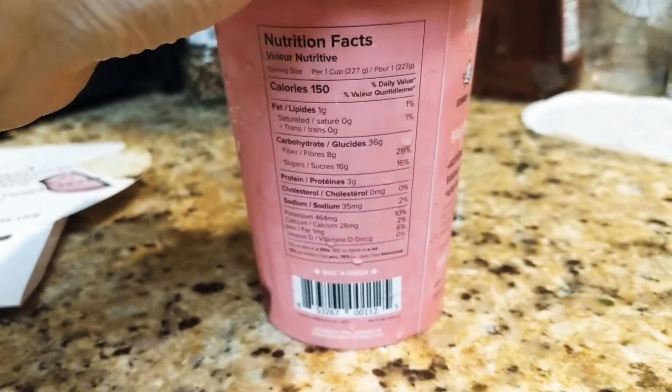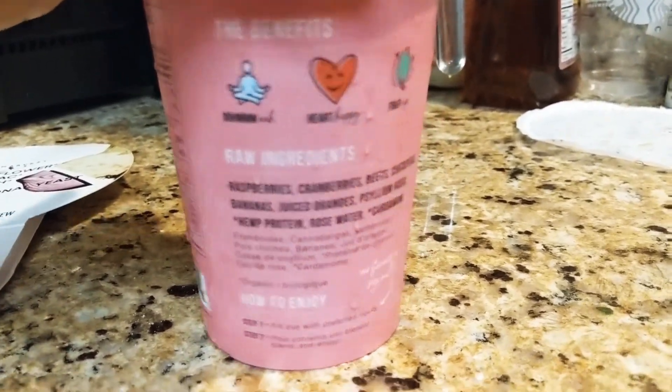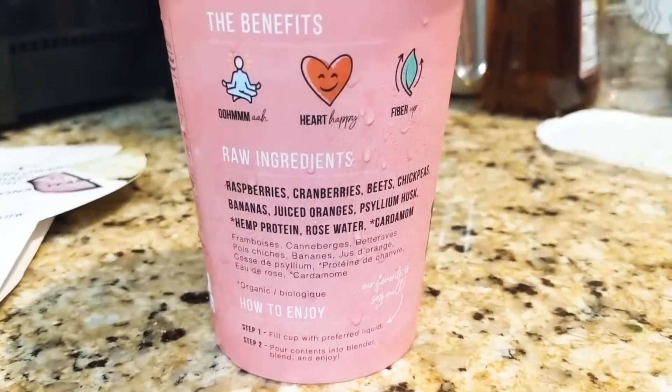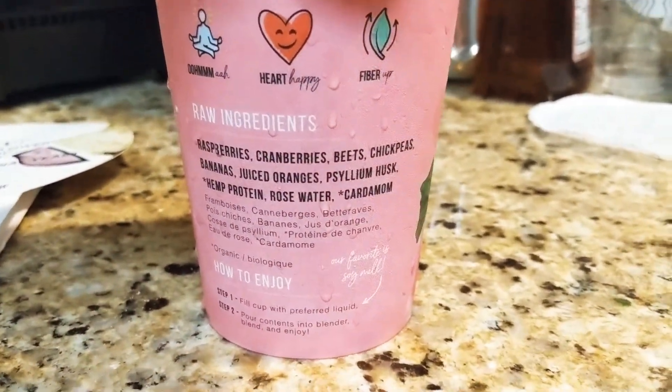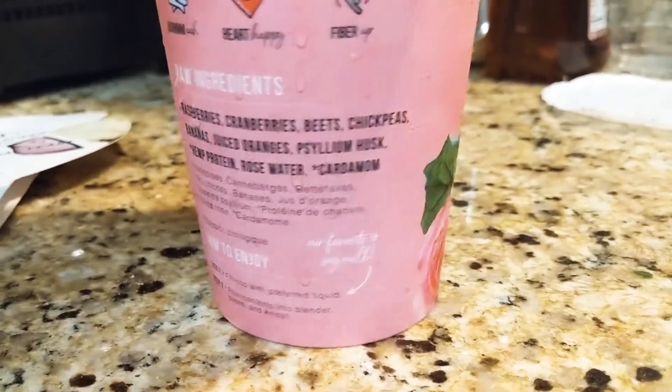This is the packaging. Here are the ingredients. I prefer soy milk as your liquid.